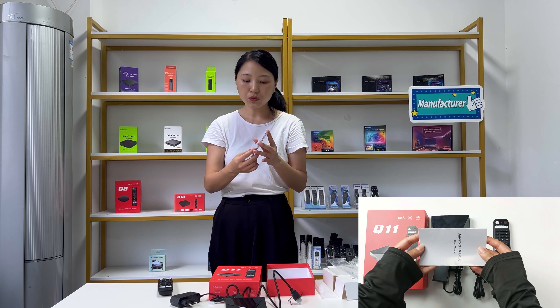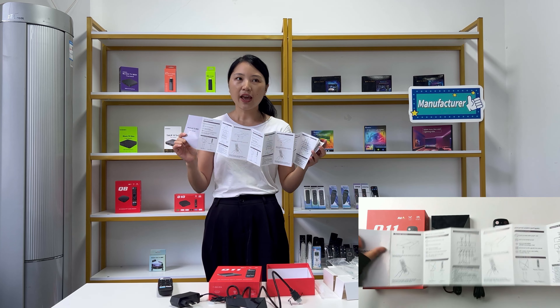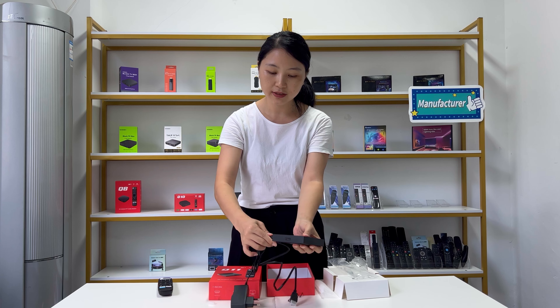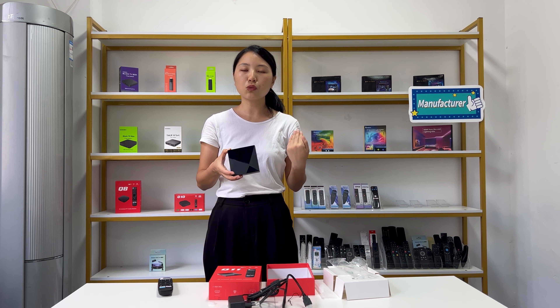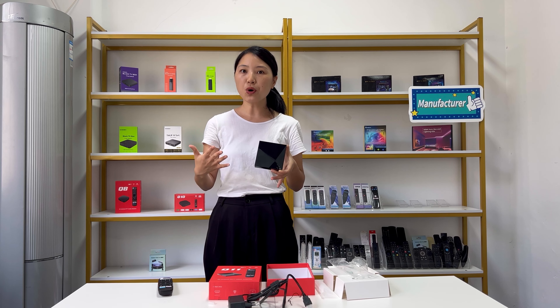The last item is the user manual, which shows many details in English and other languages. You can also contact us directly for the specifications or features about the Q11 TV box. So we've shared some basic information — if you want to get more, just let us know directly. Now we are going to connect the Q11 TV box to the TV and show you more.